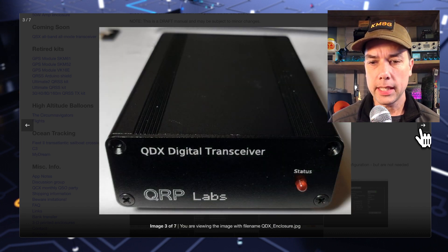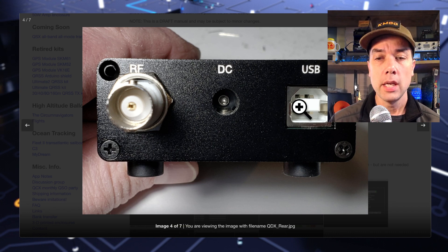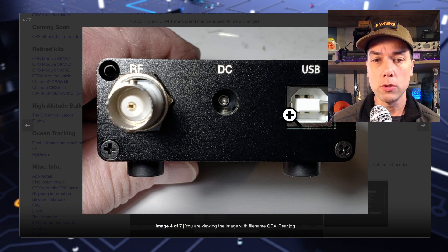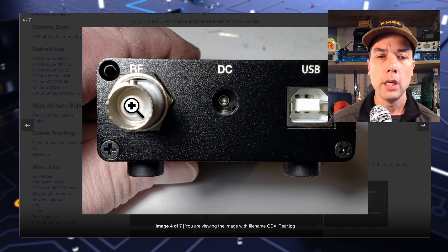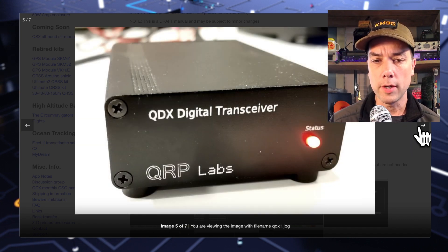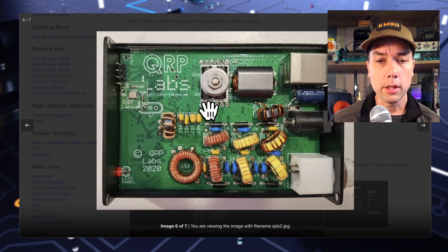This is a picture of the case. The case is an additional twenty dollars which I think is totally worth it, because it would cost you more to make a case on your own. It has a USB sound card built in and CAT control built in. Here's your DC power jack for nine or 12 volts — I'll probably make mine work off of 12 volts so it matches my QCX Mini and I don't have to worry about interchanging power supplies. And then it has a BNC barrel jack for your RF, for your antenna.